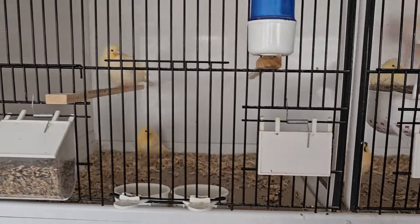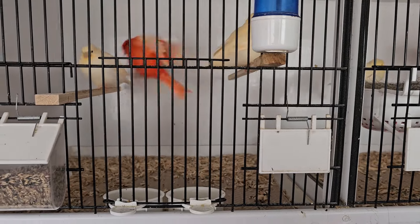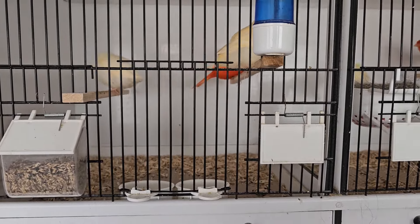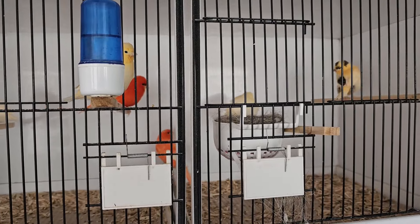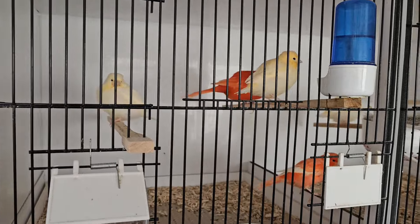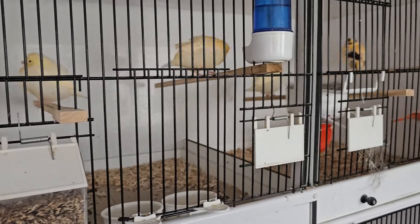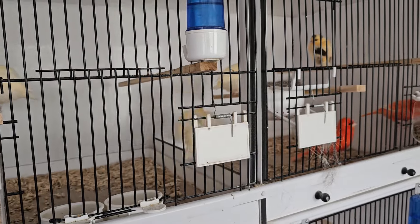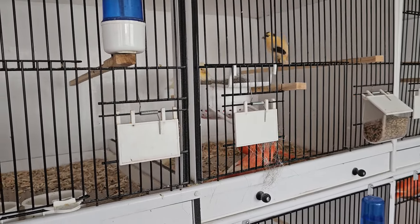I've seen them mating. One of my cockbirds has been feeding the young, but none of the others take any notice whatsoever — not interested. All they want to do is mate. So they've been separated right until today, when I've eventually let them back in.